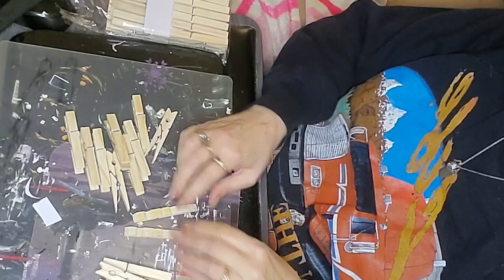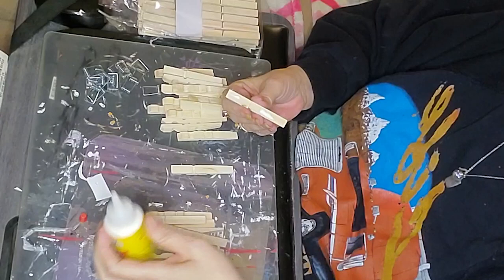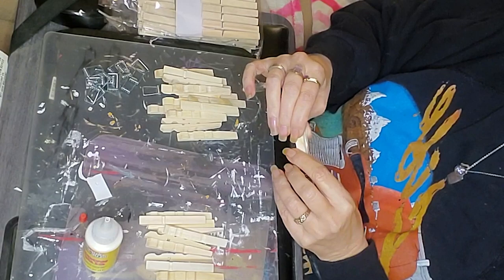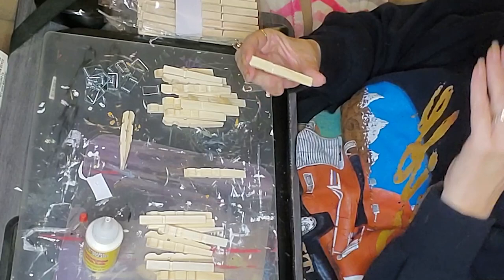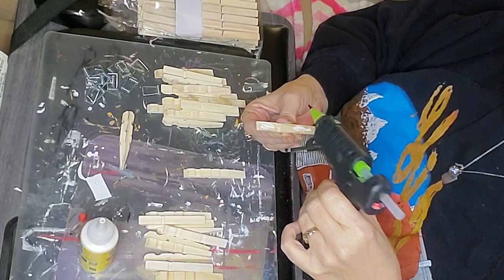Every month we have three challenge items, and some of them are really challenging — some are even challenging to find. This one I didn't have a whole lot of challenge with as far as coming up with an idea, but I did have a challenge trying to find the mousetraps. Then I realized I had bought a whole lot of mousetraps at one point and used one in a previous video, so I grabbed one of those.